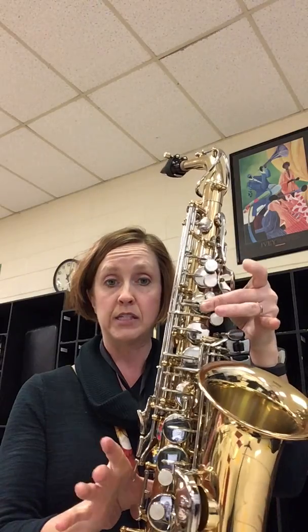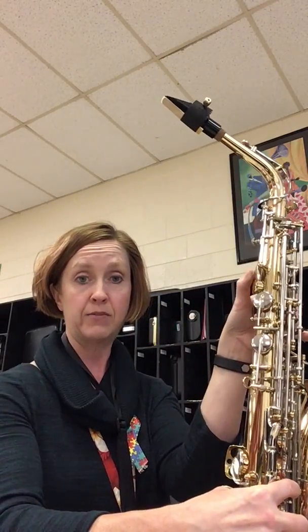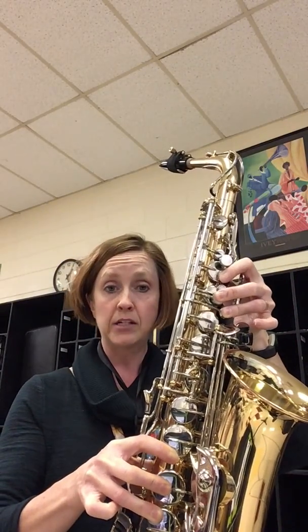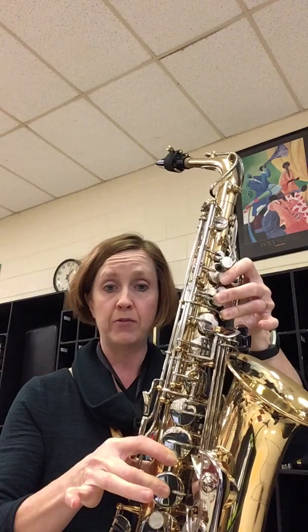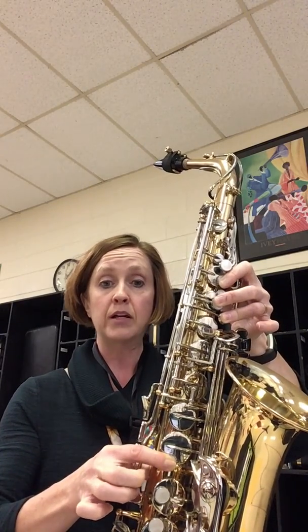And then you're going to go to C. When you go to the D, you're going to add the octave key on the back — that's your fourth line D. Keep the octave key down, lift up for the E, one more for the top line F. Then we're going to come back down.